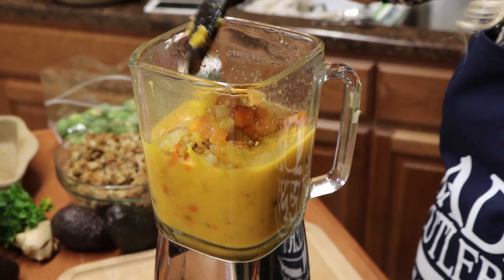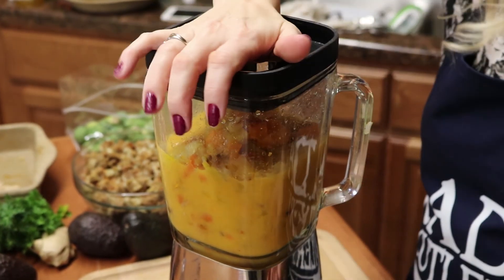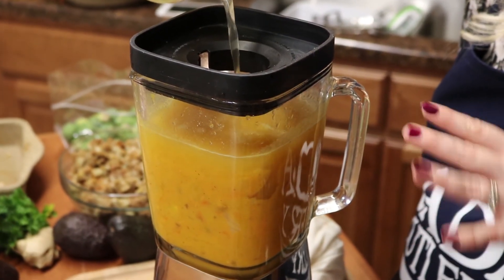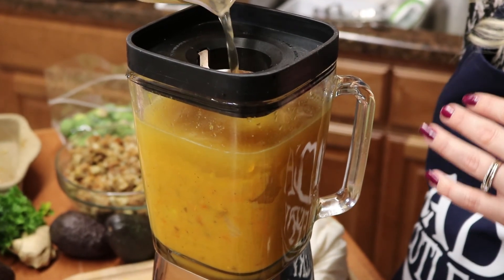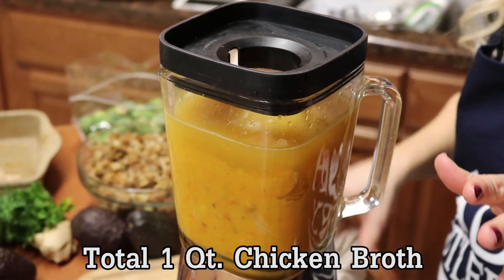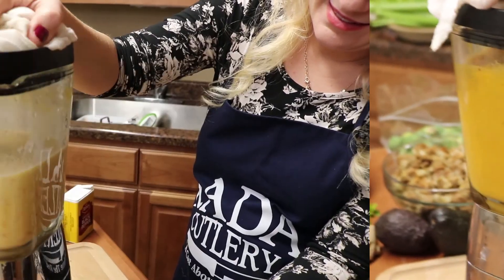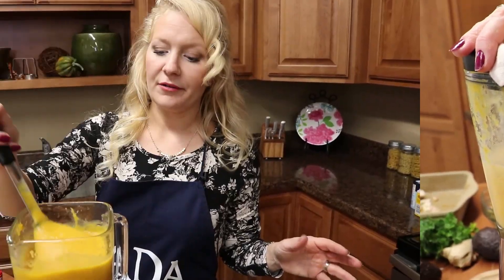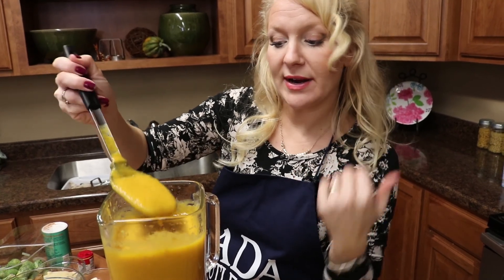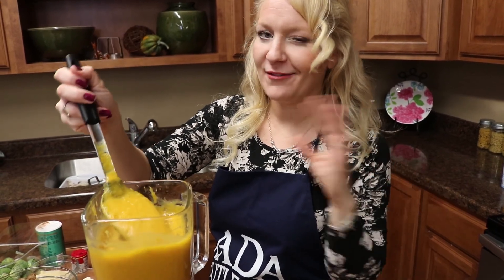We're going to add some more of our vegetables and puree that as well. I'm adding some more chicken broth, and we're just going to keep layering back and forth the broth and then the vegetables. You're going to end up using about a quart of chicken broth total and approximately three cups of vegetables — as much as you have leftover. The soup should be nice and thick at this point, and that's how we want it.